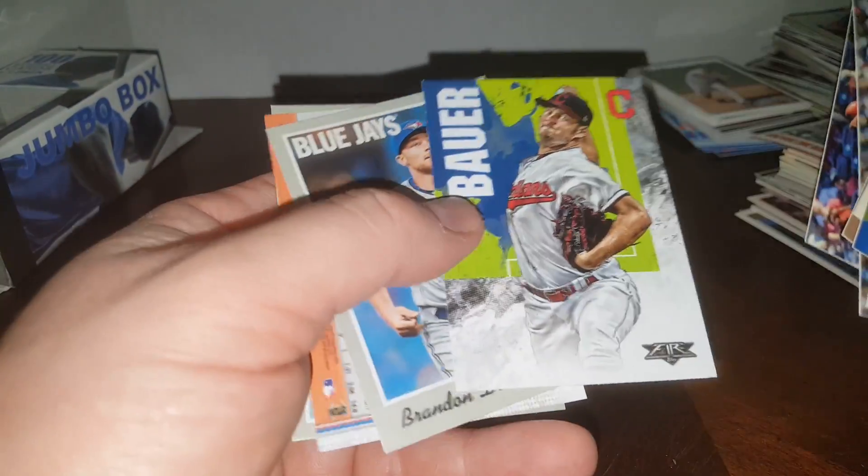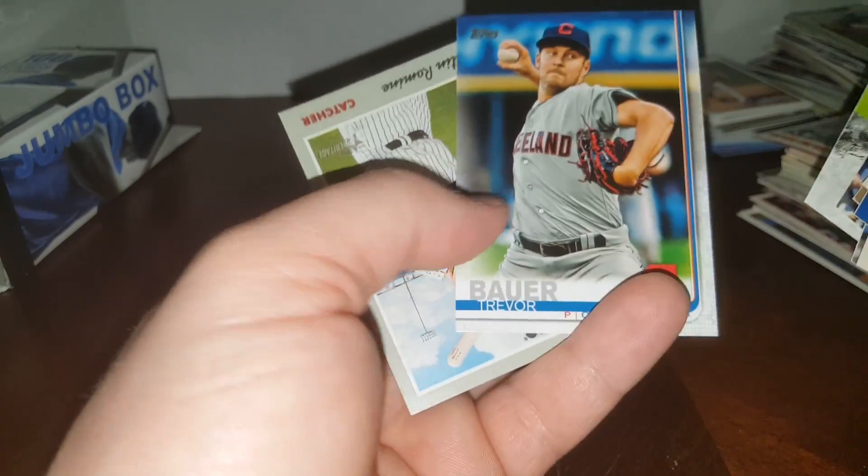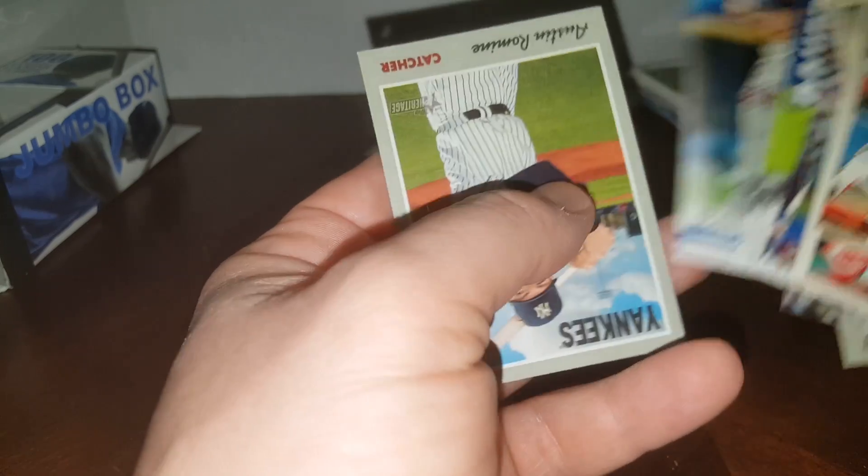David Price, Calhoun, Trevor Bauer — love this guy too. He's currently playing for Cincinnati. And another Trevor Bauer — cool. And an Austin Romine. That's going to do it for this video.